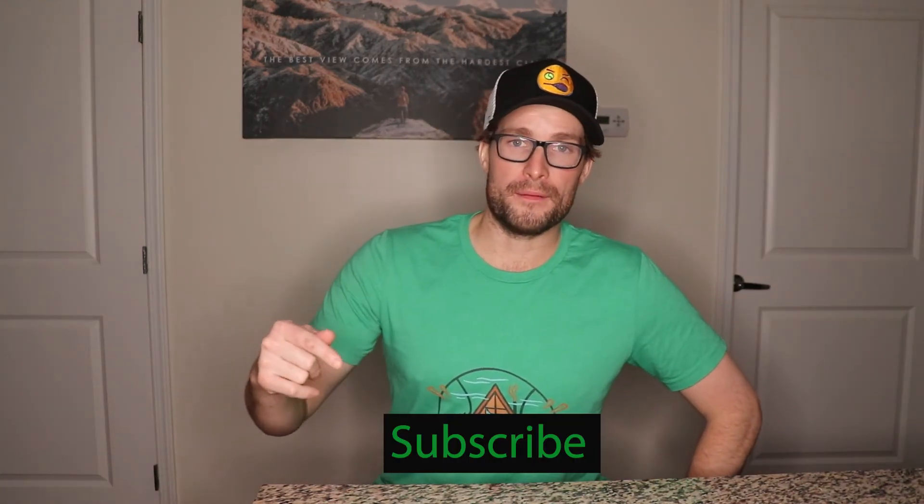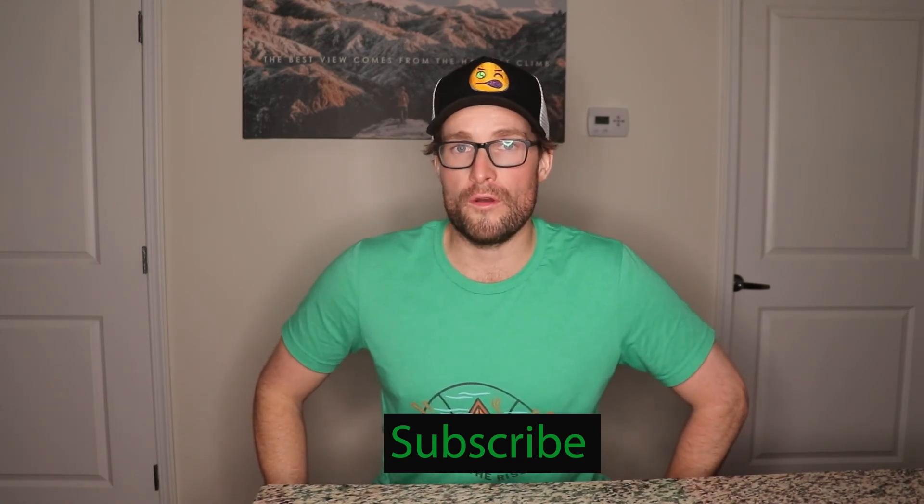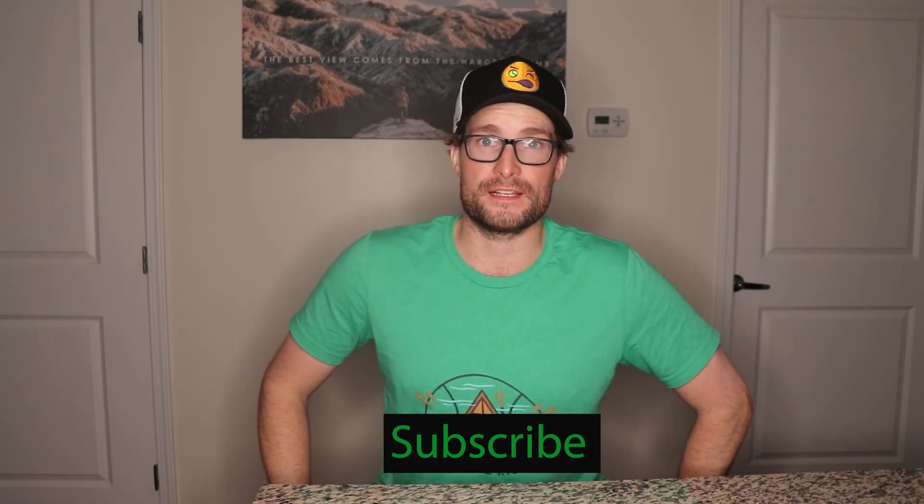Hey guys, if you're still watching, make sure you hit that subscribe button below and comment down in the comment section if there's anything you would like to see us cover.